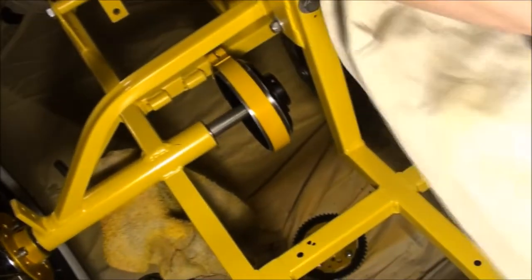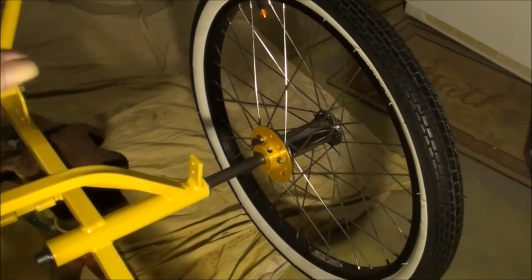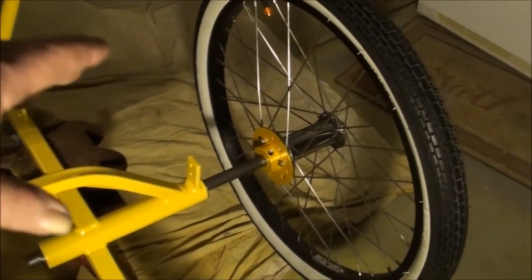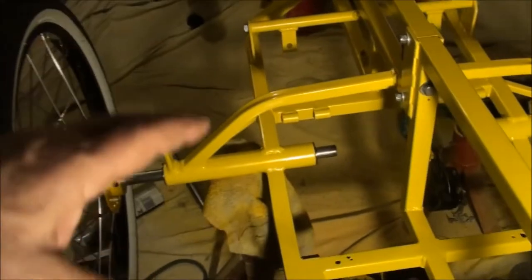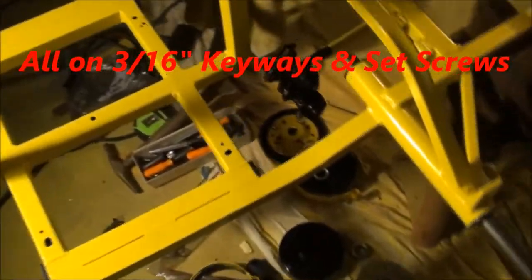So that's that side. Now I just need to set and put the keyway in on the other side. Viewers, we got the right side all locked in, on a keyway, and set in the right place where it needs to be. This one's all ready. So now we're ready to install the brake drums, sprocket, the cluster, and all that stuff.